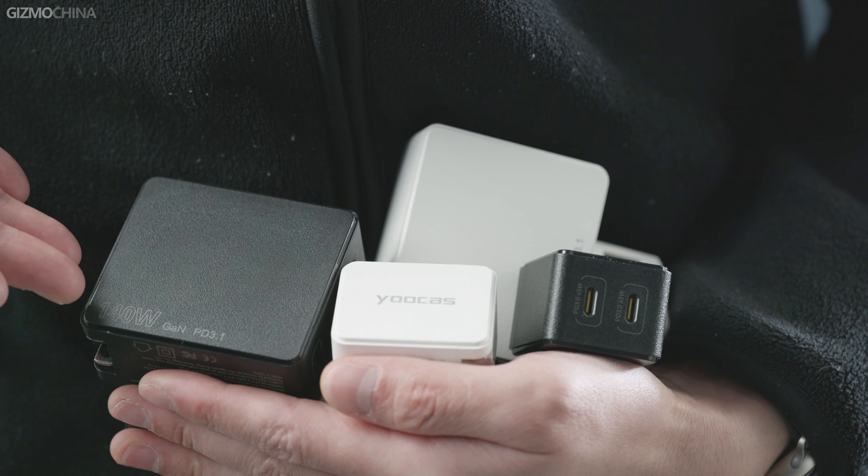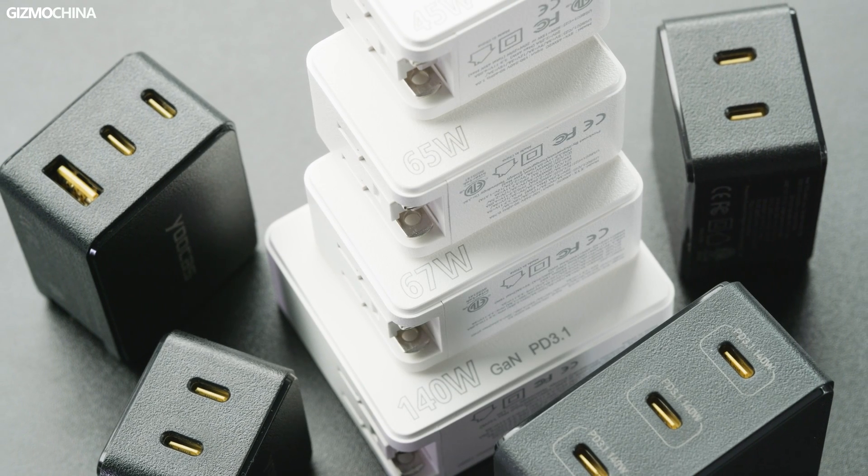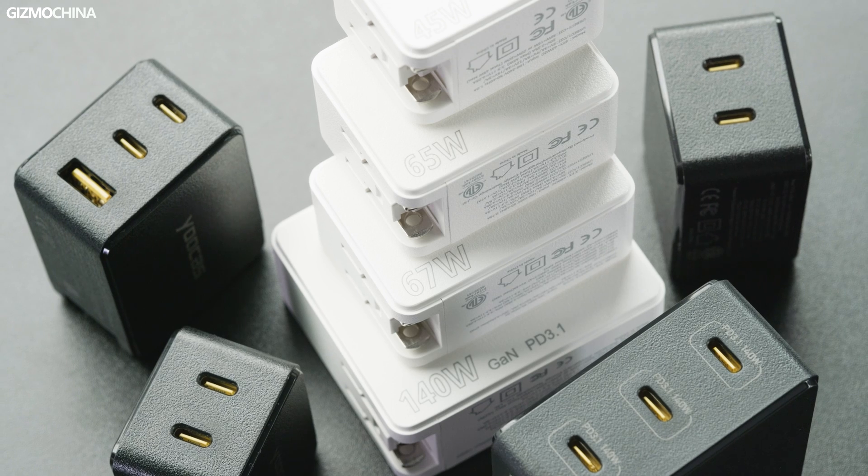Today I got my hands on some chargers from UCAS. This is a complete charging solution, with a variety of different outputs ranging from 45 watts, 65 watts, 67 watts, to a massive 140 watts. The best part is that they all use GaN technology. Let's find out how these chargers actually perform.